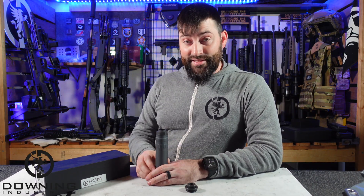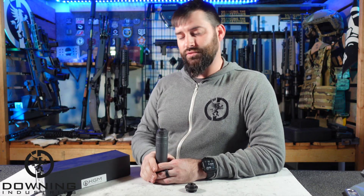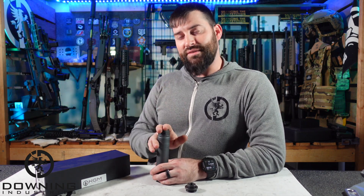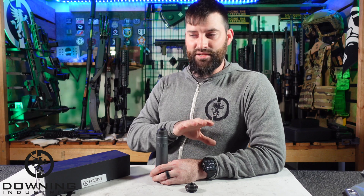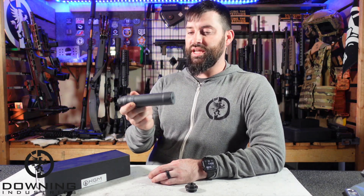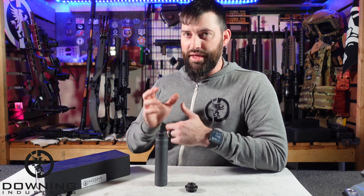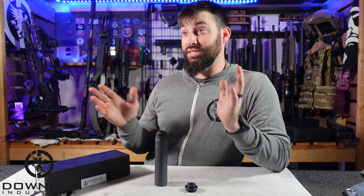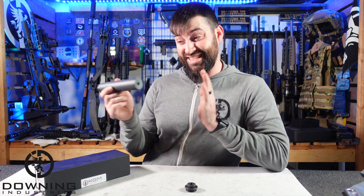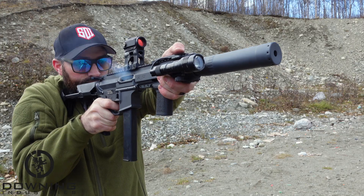All right guys, so there you go — that is the SMG9 by KGM. KGM makes cans for other companies, so they're what you'd call an OEM manufacturer for other suppressor companies, and it shows — because they know what they're doing. I've shot their 556 can and I also have one of their 30-cal cans — the 30-cal is titanium so it's not a heavy-use can, but for a 30-cal can it works very well. Their 556 can and the SMG9 are both tanks — they are heavy, heavy-use cans. The quality of sound reduction and flash mitigation you get from their cans, and the compact size they achieve, tells you they have a lot of technology packed into these little things.